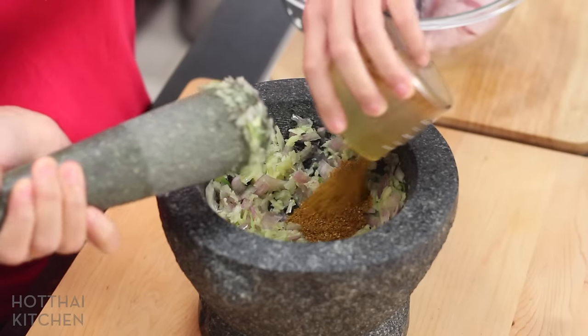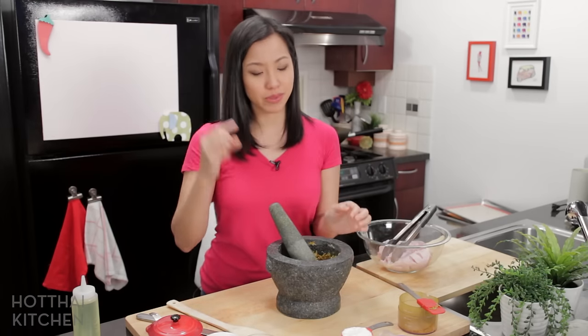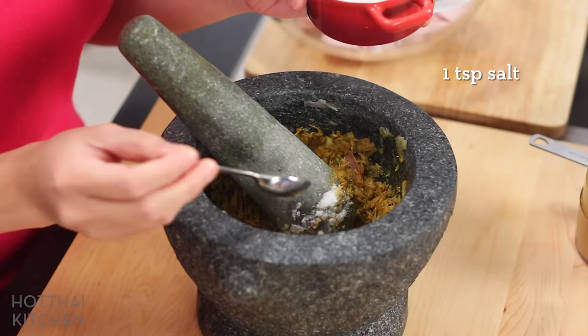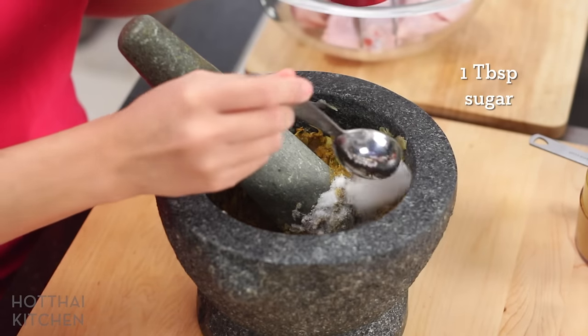Now I'm going to add my dry spice mix. When you pound shallots, your eyes may tear up, so if you've got swimming goggles, put them on. Now the seasoning is going to go in. I'm going to add some salt. No fish sauce in this recipe — crazy, right? Some sugar to balance all that saltiness.